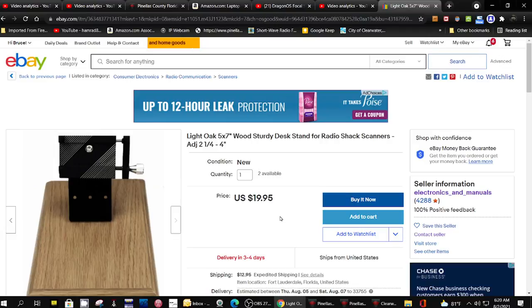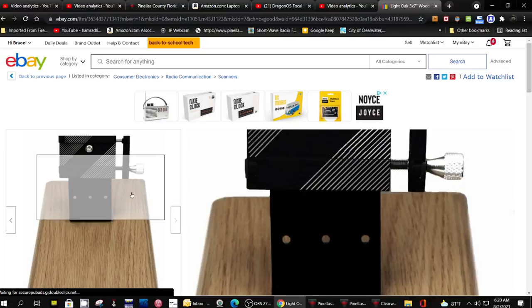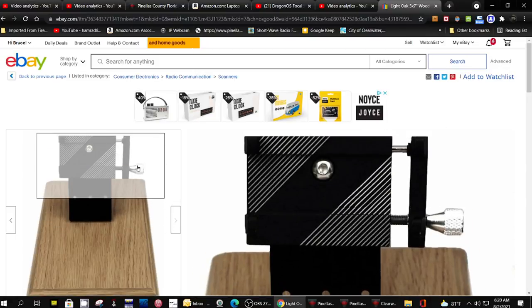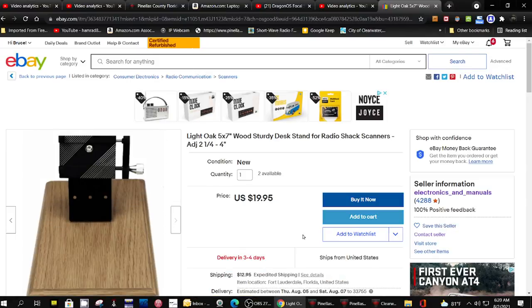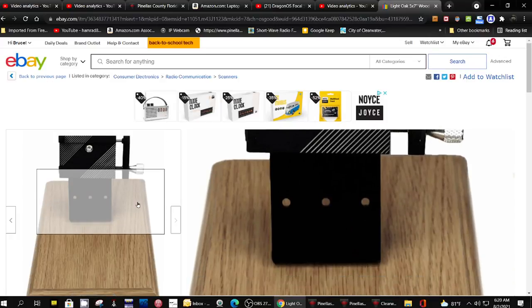So I'm really excited about getting one of these. The gentleman that's selling these is sending me one — I should get it today. He is in Fort Lauderdale, Florida, not too far from me in Clearwater, Florida. We're going to check it out and see just how well made these are.